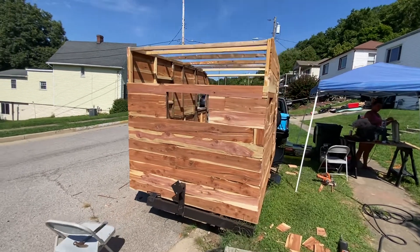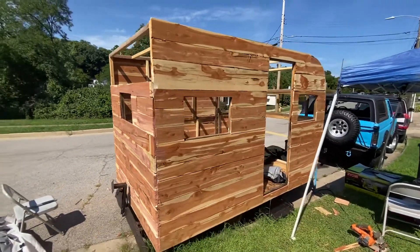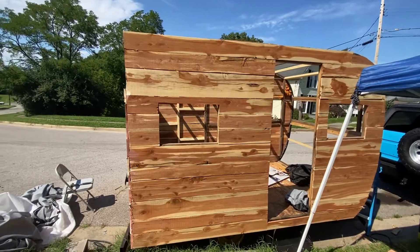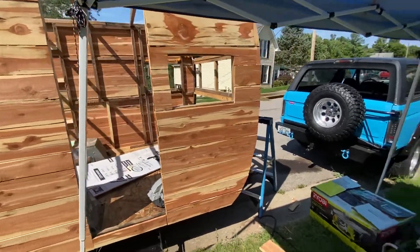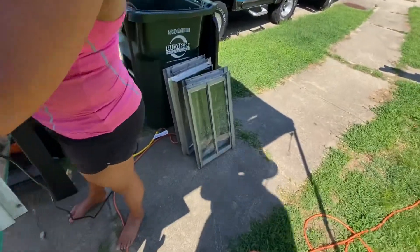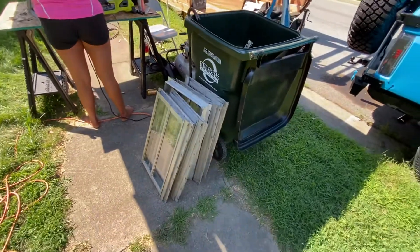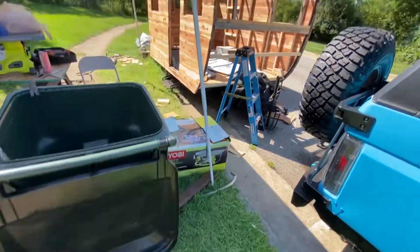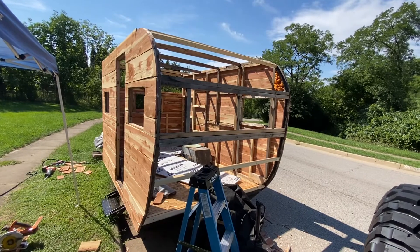That back is where the air conditioner is going to go. Here's the side, the front door, and the front area — that'll curve down there a little bit. Michelle's working on some windows right now; got those all scraped off so they're all going to be painted black. We're not doing anything too crazy with it — just going to clean them up and spray paint them black for that black accent, which will wrap around.